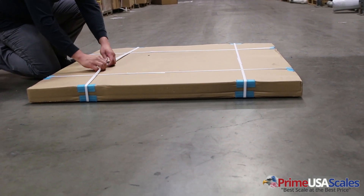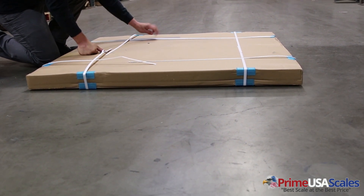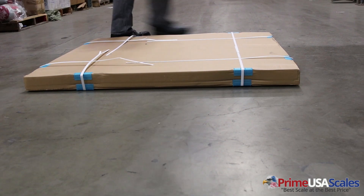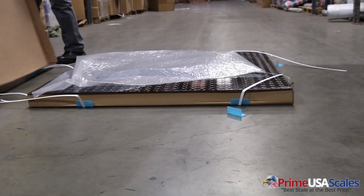Hello, my name is Fred Herman and today we're looking at our Prime PS-SA 48x48 floor scale with a 10,000 pound capacity and accurate down to one pound increments.